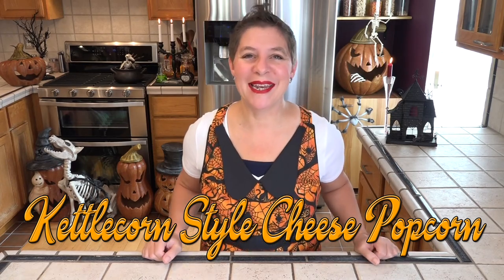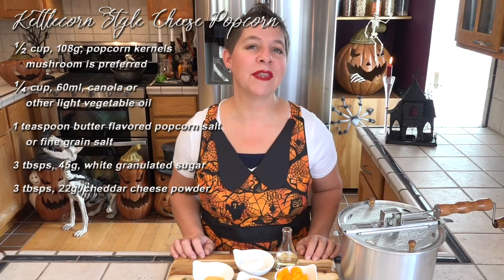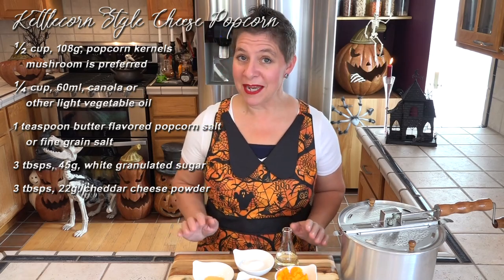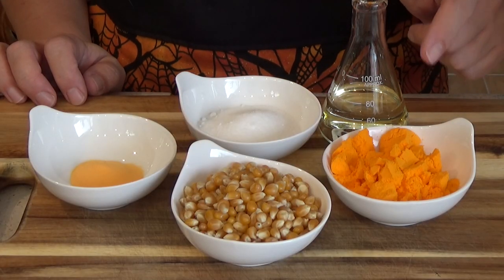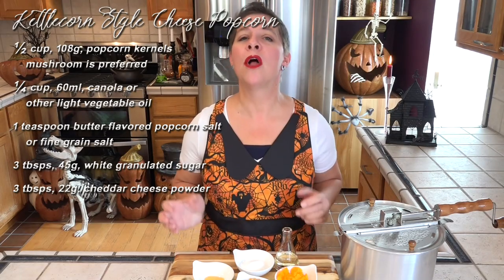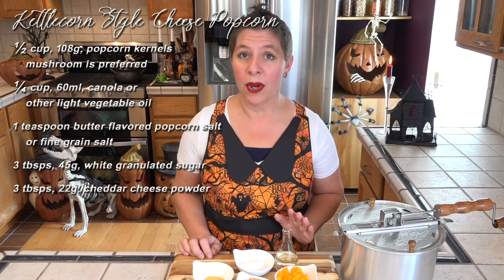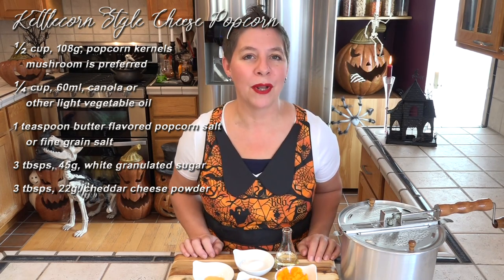Let's see what we're going to need. We're making a kettle corn style popcorn, which means we'll be using sugar — that'll give us something for the cheese to stick to. Speaking of cheese, we're using cheddar cheese powder. We'll also be using butter flavored popcorn salt, although any very fine grain salt would work. I'm using canola oil, but any mild vegetable oil will also work.